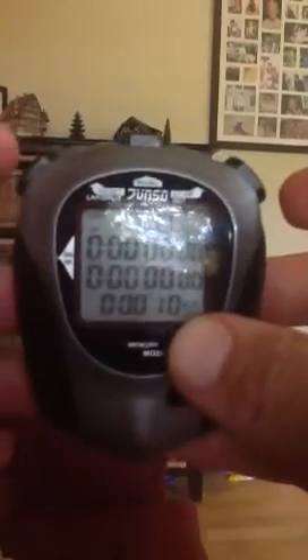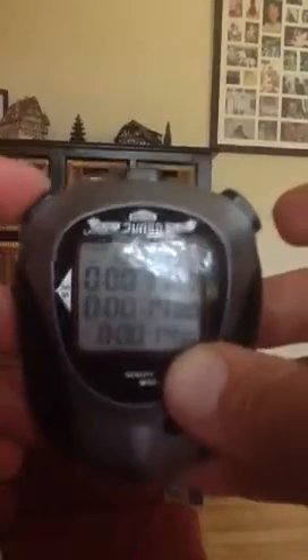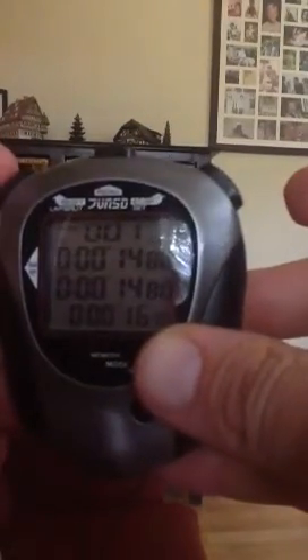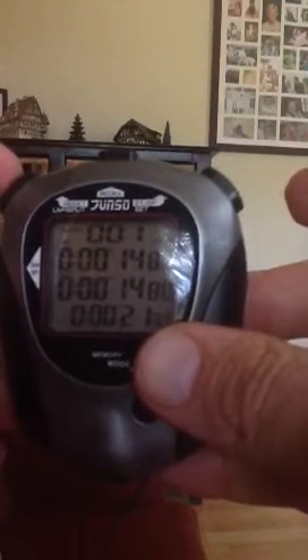As the first athlete crosses the line, you press the button on the top left and their time is recorded. Note that it's the split time at the bottom that we want to record on the sheet of paper at the finish of the race.